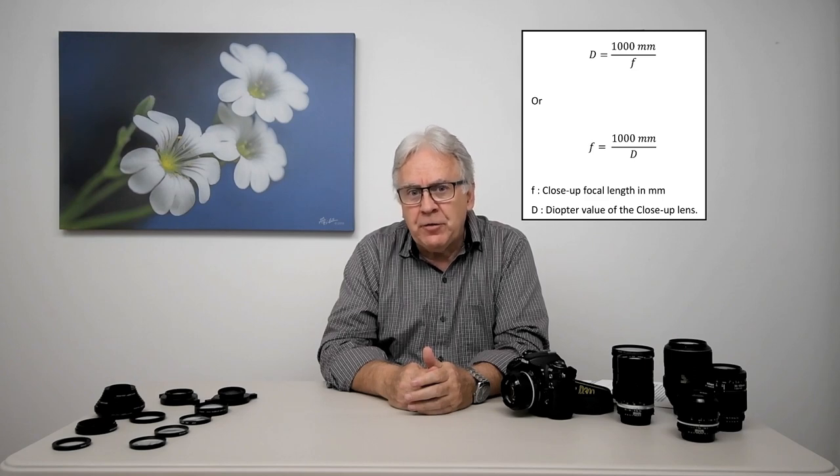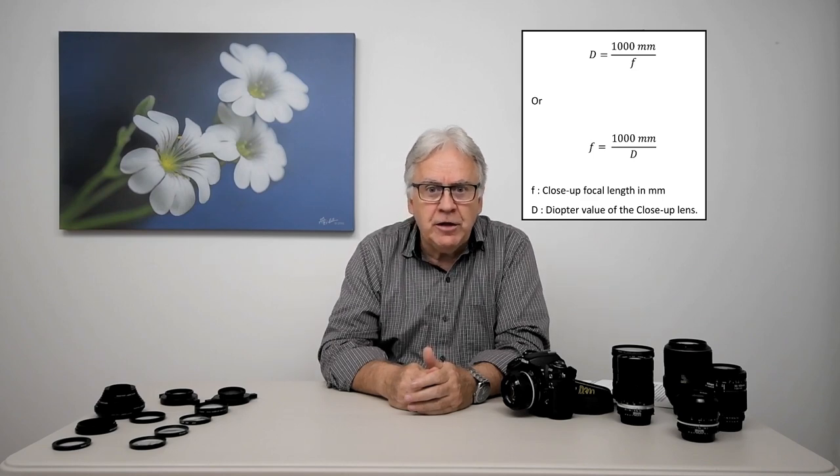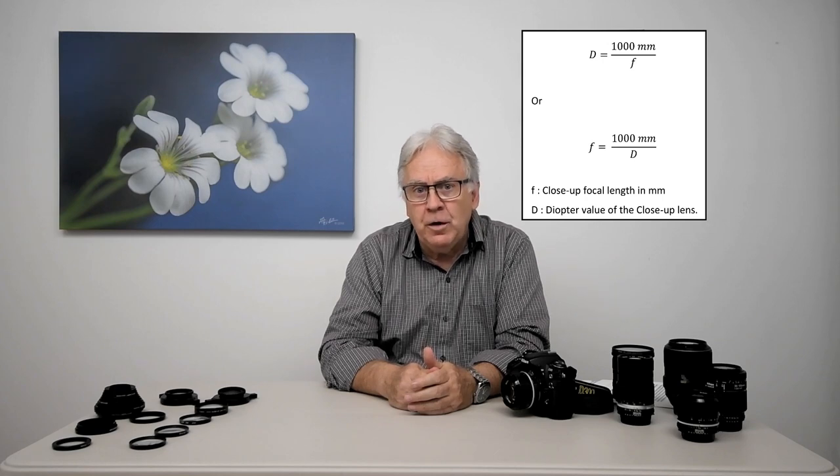Another way to specify close-up lens power is by telling its focal length. The lower the focal length of the close-up lens you have, the greater the magnification. This comes from the formula: the diopter value D is equal to 1000 mm divided by the focal length F. If you transform that equation, you can also write that F is equal to 1000 mm divided by the diopter value.